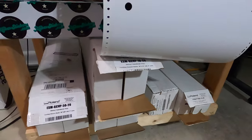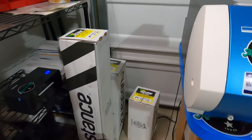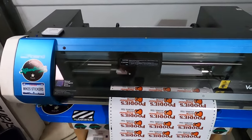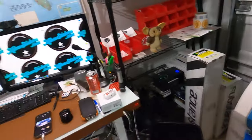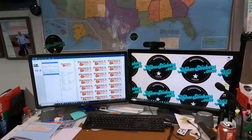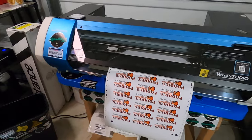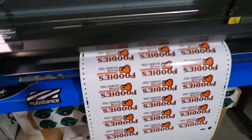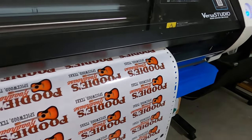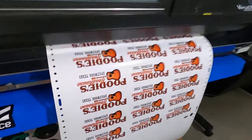I have Roland media and Substance Incorporated media over here. So far I think this is really good stuff. I downloaded the ICC profile so that it's printing in true color for this media. It prints at a specific speed and only one print setting — you can't change any print settings — but I guess it's the optimum print setting, and honestly it looks like it prints really nice.